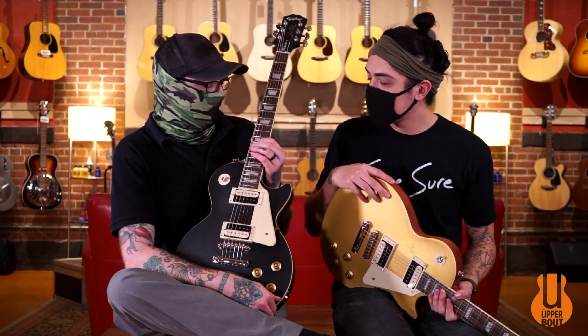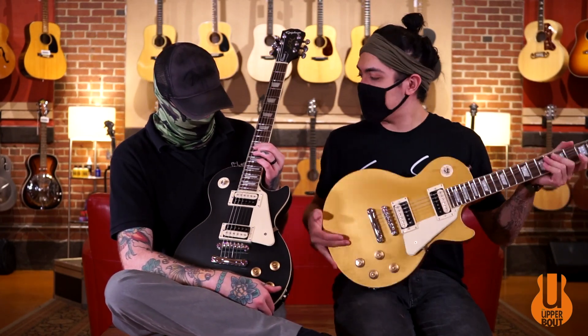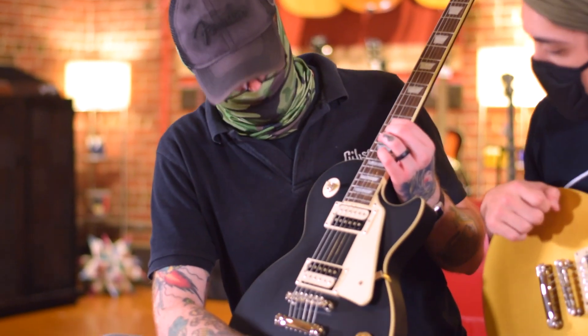This one actually has an Indian laurel fingerboard on it. It looks somewhere in between a rosewood and Jatoba — it's not terribly red, and it's not terribly dark like ebony either. It really sets off the guitar.